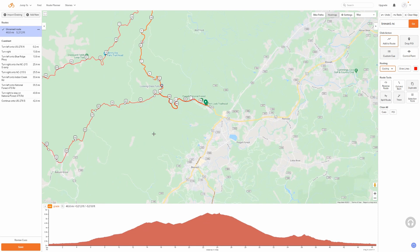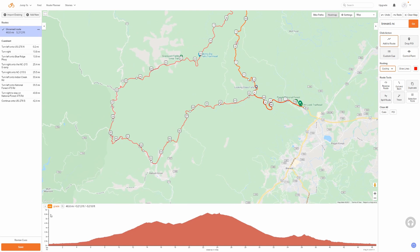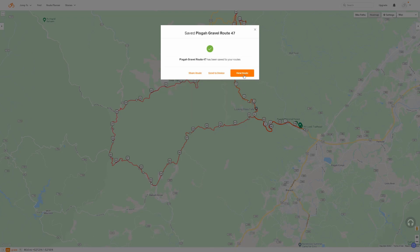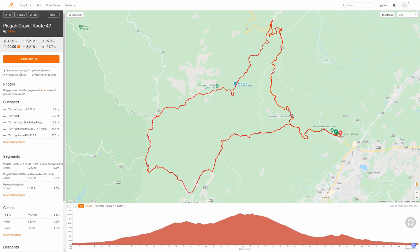A nice 47-mile gravel route in Pisgah National Forest. Now that I'm done, I'm going to click Save on the bottom left. I'm going to name my route — I'll call it 'Pisgah Gravel Route' and I always put the mileage right after the name for quick reference. I'm going to make it public, and click Save. At this point I'll go to View Route.